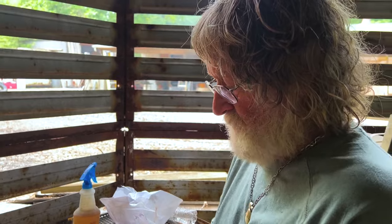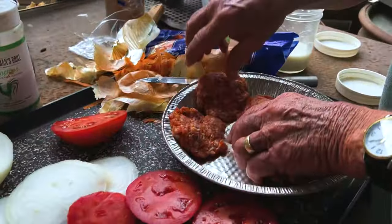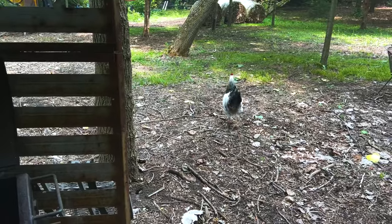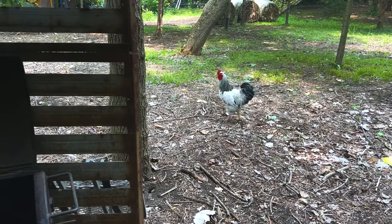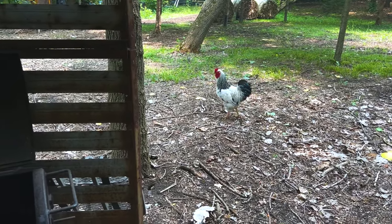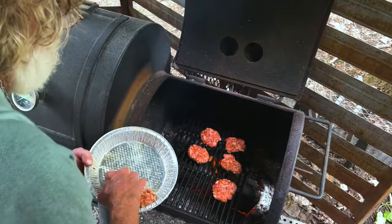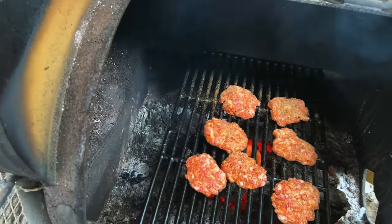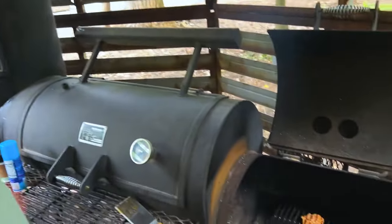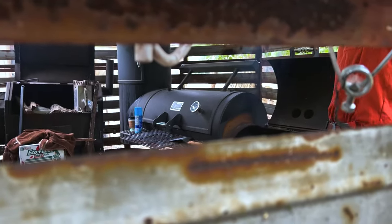These are going to be absolutely crazy good. Wait until you see what's inside the smoker. I can't believe how much I love this Yoder — I use this thing every day.